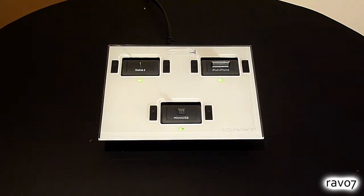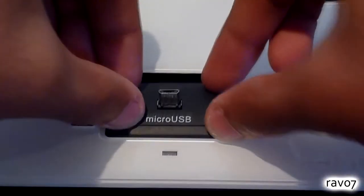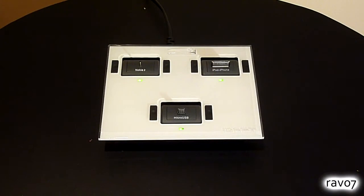If your device is not supported then additional tips can be purchased from the iDAPT website. When you have the tips you want, simply push it down into the socket and it should lock into place.